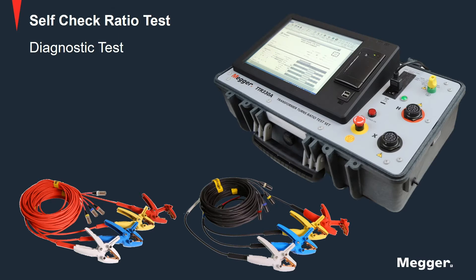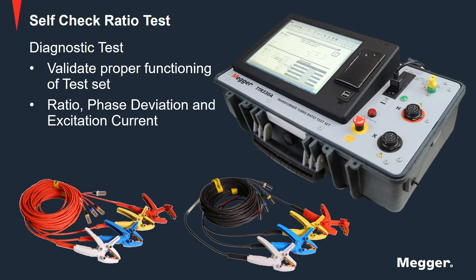The self-check ratio test is a diagnostic test to make sure the circuitry of the test set is functioning properly before testing a transformer. The values obtained for ratio, phase deviation, and excitation current during the test can be verified with those in the instruction manual.